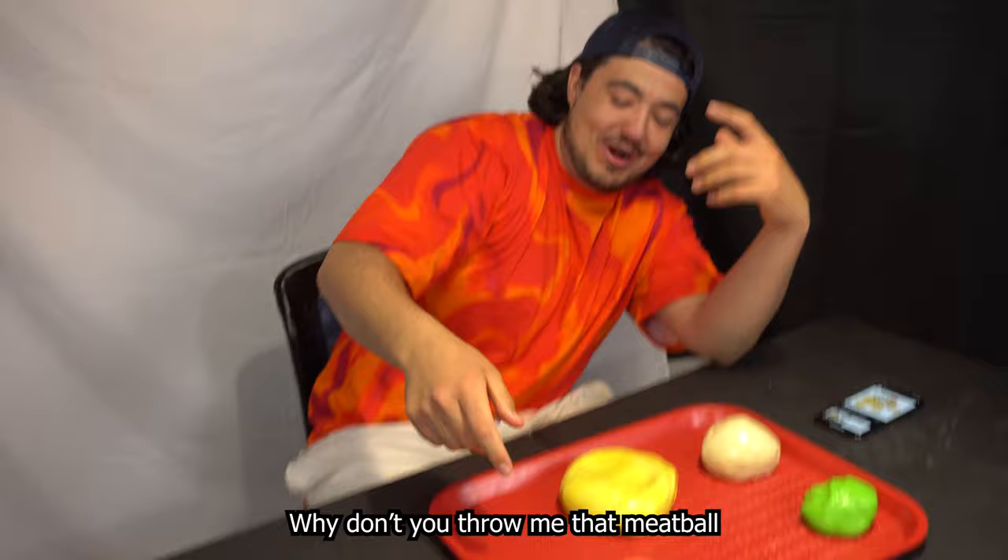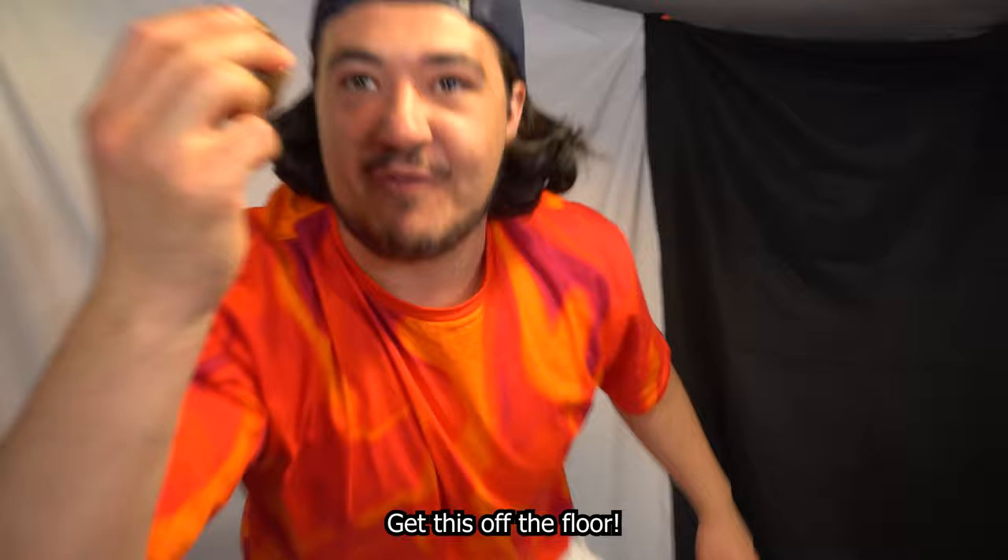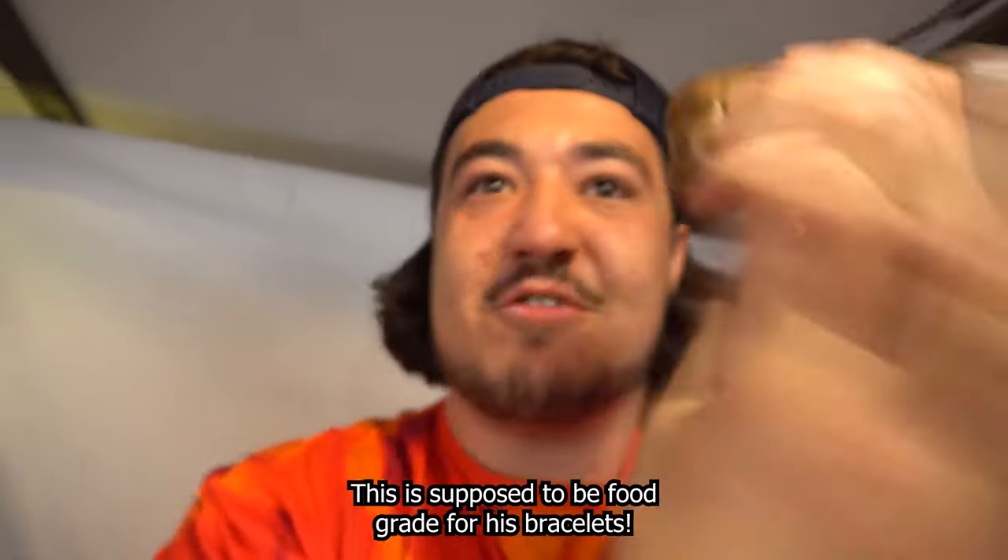I'm Luigi. Why don't you throw me that meatball? Whoa, get this off the floor — this is supposed to be food grade. For his bracelets.